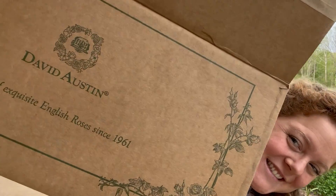Hey guys, it's Kara. I have an exciting package that just came in the mail yesterday from David Austin Roses. I'm excited to show you guys what's in the box and which roses I am adding to the garden today.